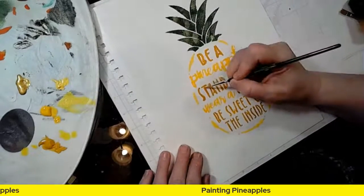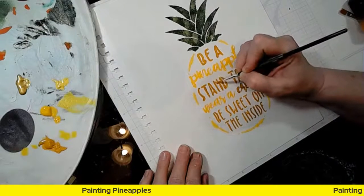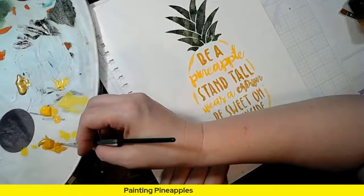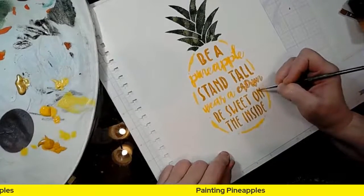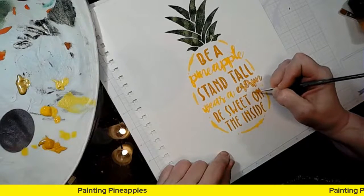I'm just going to kind of push my letters together since it bled a little bit. What's funny is I only have one really bad bleed spot from the ones I did with a brush anyway. So I'm loving this.